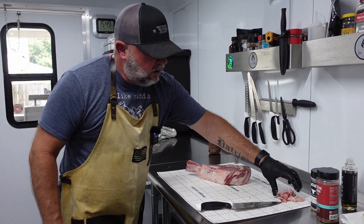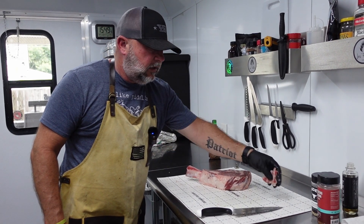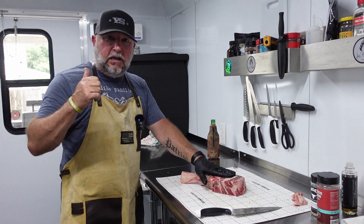Not much trimming to do at all. Just a little bit of silver skin and that kind of thing — anything extra. Other than that, we're fixing to season this thing up and get it on the smoker.